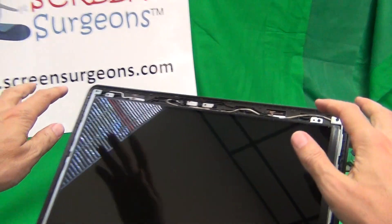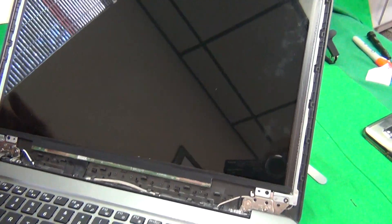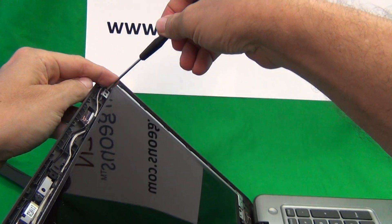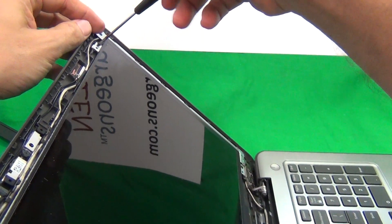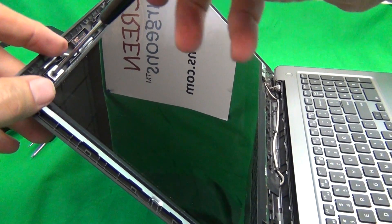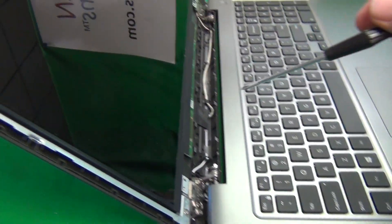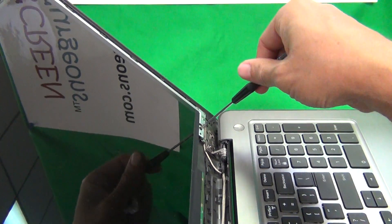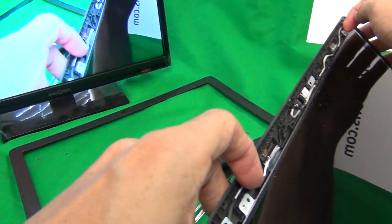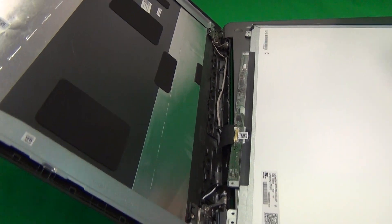Next, remove the screen itself from the screen assembly by removing four screws — two at the top and two at the bottom. Tilt the screen assembly back so the screen doesn't fall forward on you. Once all four screws are removed, grab the screen by the tabs and gently lay the screen down on the keyboard assembly.